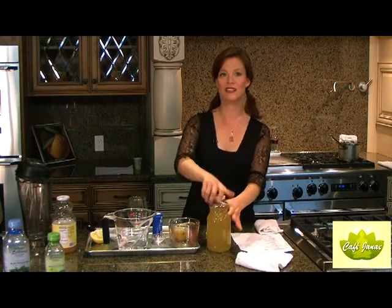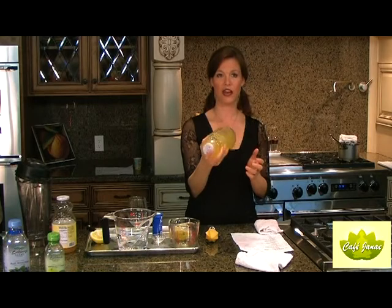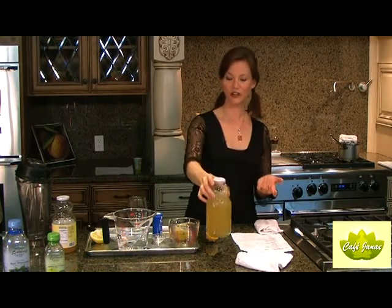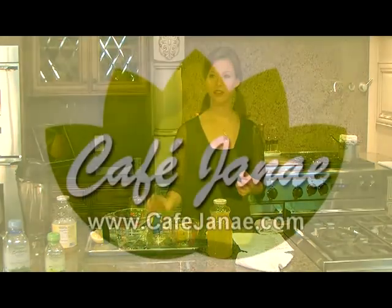It's the exact same percentage of electrolytes as Gatorade or any of the sports drinks. Shake it up and you're ready to go. No sugar, no high fructose corn syrup, no chemicals, no additives, no artificial flavors — it's just 100% fruit juice, water, lemon, and a little pinch of sea salt and potassium.